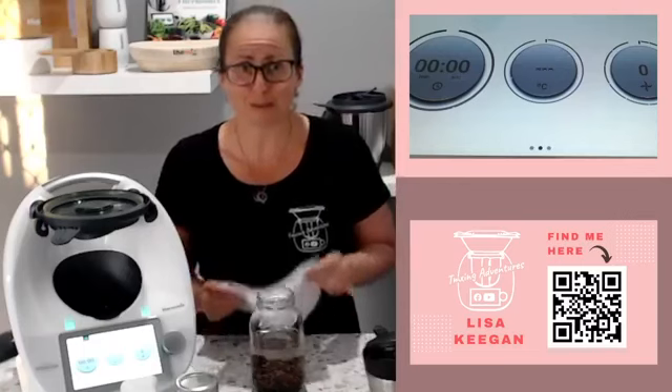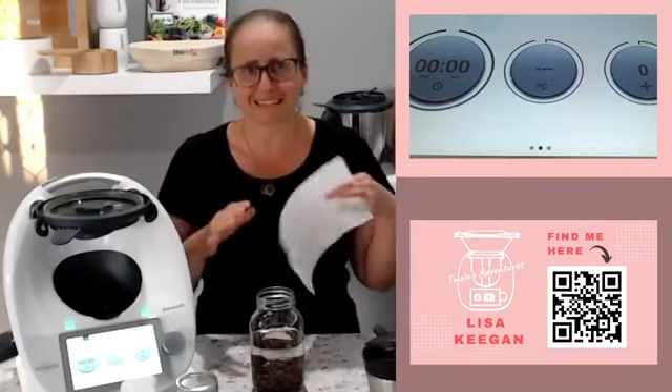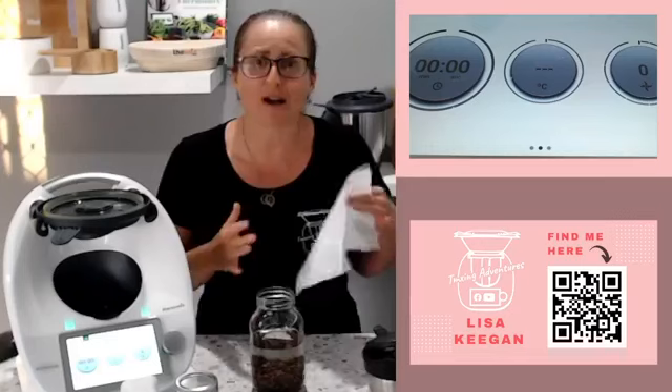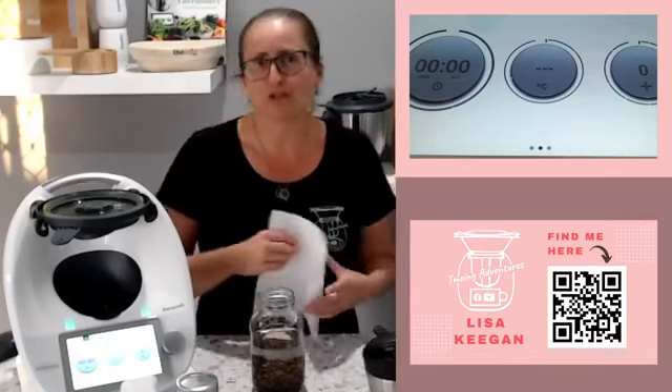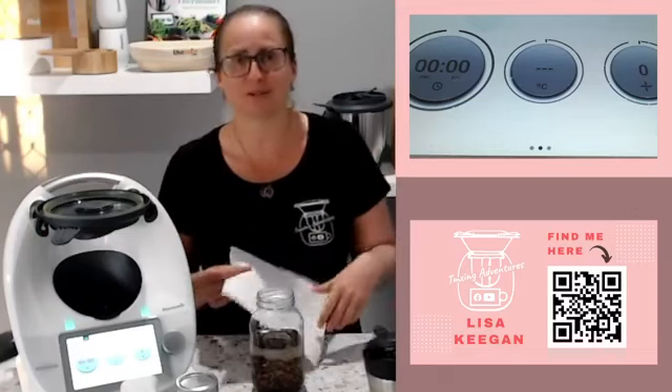I am still putting up videos though — nearly daily this week. Last week was a little bit chaotic so I apologize for skipping Thursday and Friday, and I think I skipped Wednesday and Thursday this week as well — family life has just been a little crazy. But once I get the rhythm back, it will be five days a week of videos, predominantly on YouTube where I also share into Facebook. If you're not on YouTube, jump over there and subscribe — you'll get an email when a new video is up.